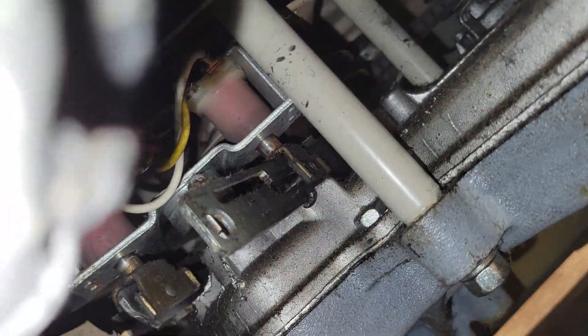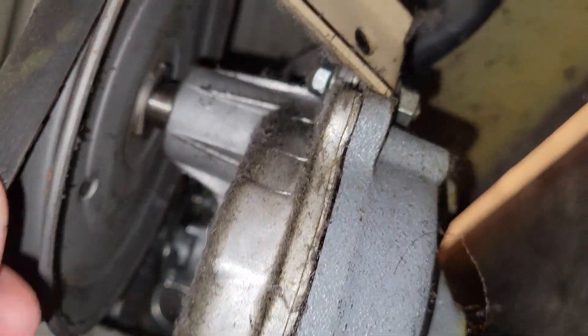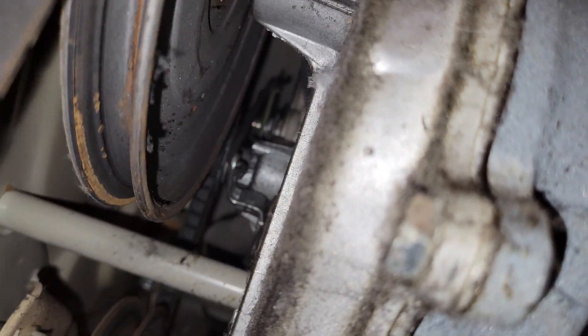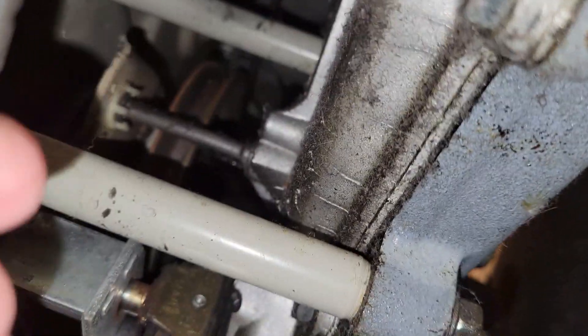Turning it by hand, you can see the pulley moves. It feels like it moves pretty freely. It looks like the water pump pulley is spinning freely as well as the main drive pulley.